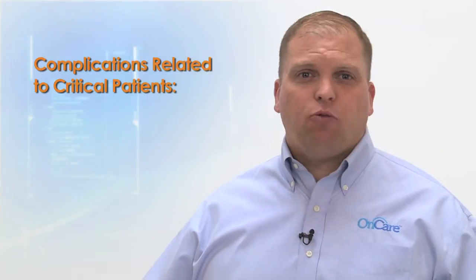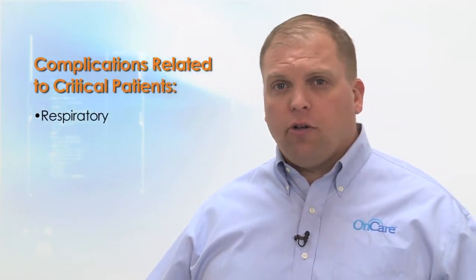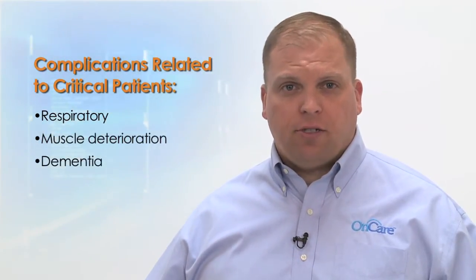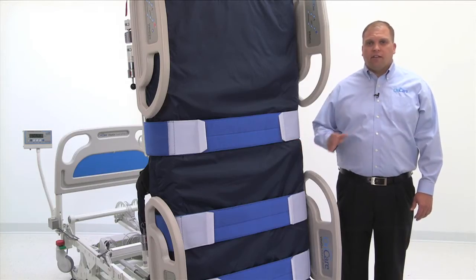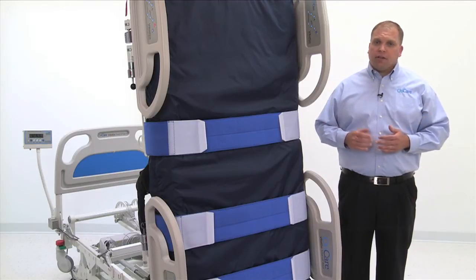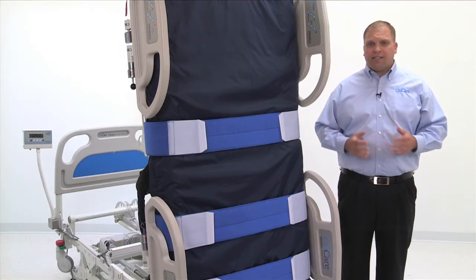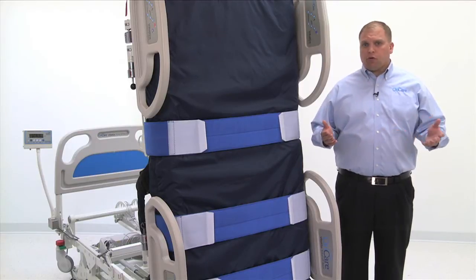Hello, this is Jesse Davey with Universal Hospital Services. Prolonged bed rest and immobility is widely recognized to cause multiple complications among critically ill patients, including decreased respiratory function, muscle deterioration, and increased dementia, to mention only a few. The OnCare VitalGo Total Lift Bed is a revolutionary one-of-a-kind medical device that combats these complications by offering a safe means for providing both upright and weight-bearing therapies throughout the entire day. This combination of therapies is often referred to as early or progressive mobility.